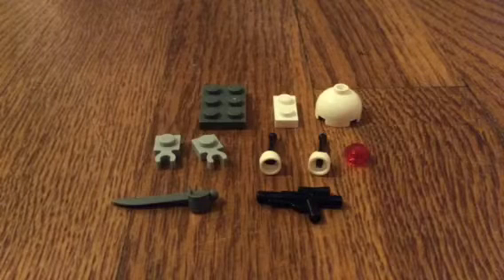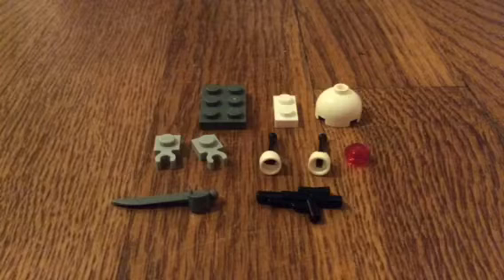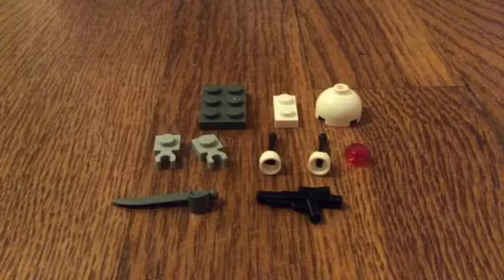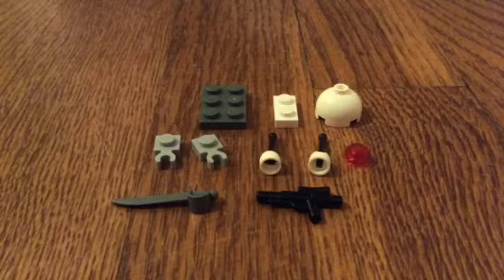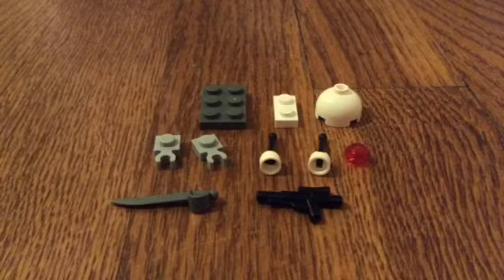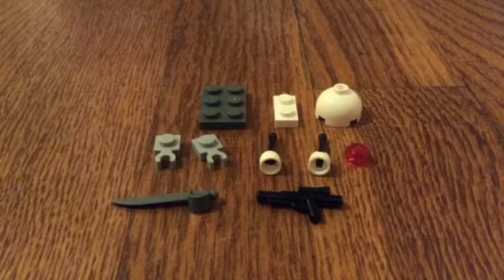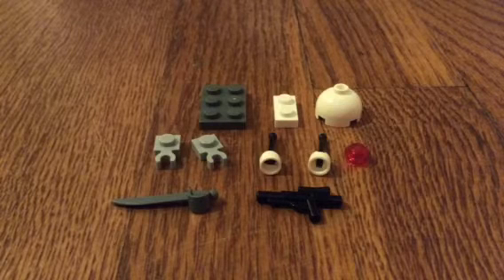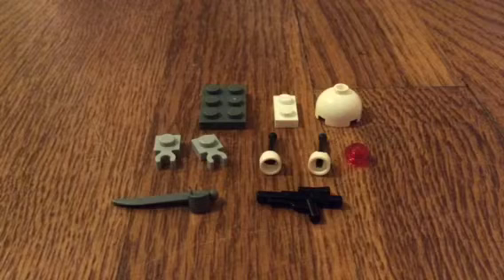Hi everyone, welcome to my second Lego tutorial. Today I will be showing you how to make a cyborg snail. I got this idea from my good friend ModelMaker2004. He made a video called Devil Snail Tutorial, where he made a devil snail, but today I'm going to be making a cyborg snail — there's a little bit of a difference. Shout out to ModelMaker2004; be sure to subscribe to his channel.